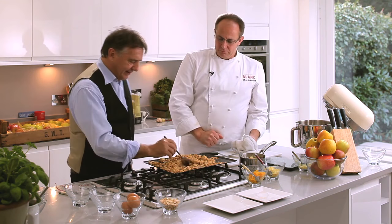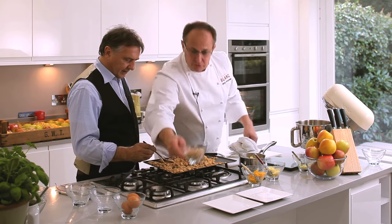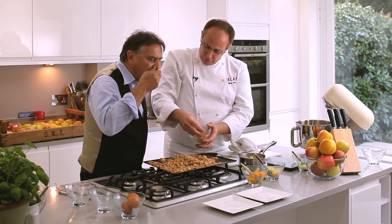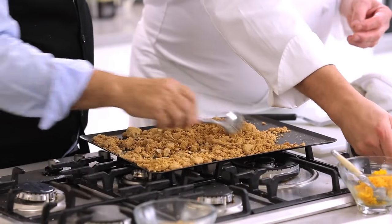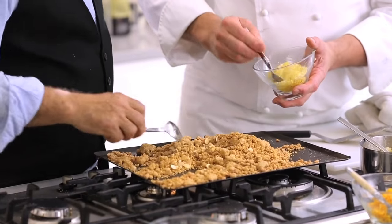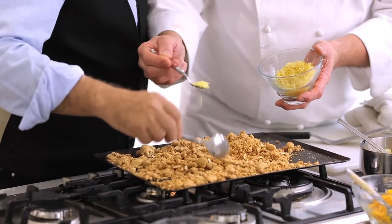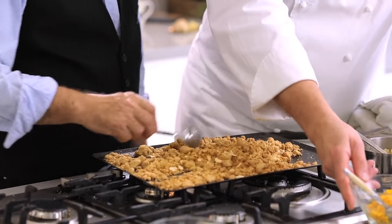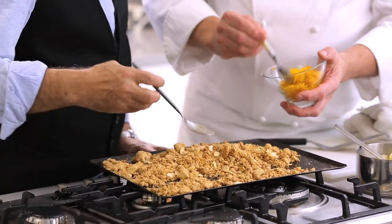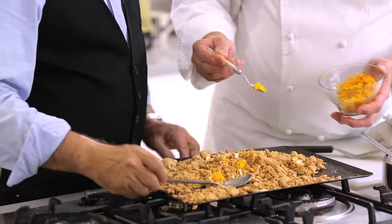We've got almond, and we can add into that more toasted almonds for texture. We can also add fresh zest — this is going to release the oil from the lemon straight away with the ginger and the almond. And you could also add finely grated orange zest.